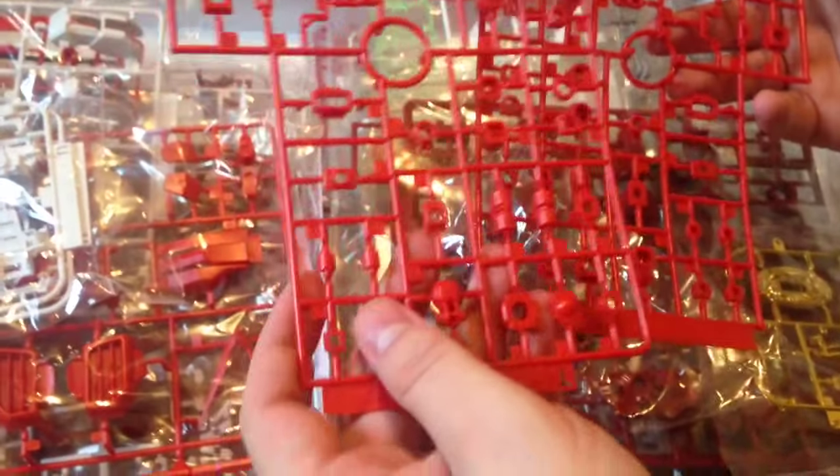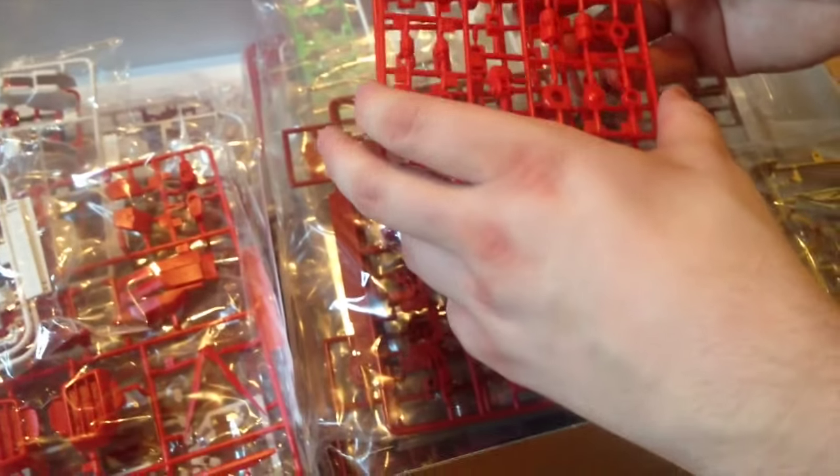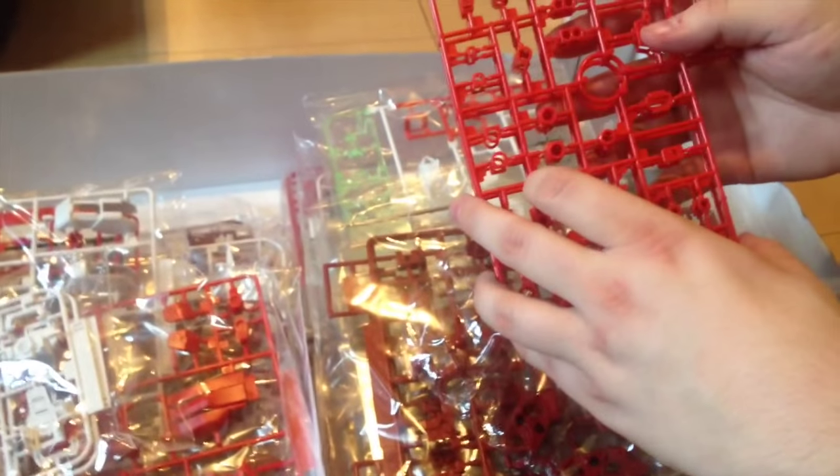Polycaps — lots of them. Red polycaps, because it's the Red Frame — anything that's exposed needs to be colored. If it's a frame, it's got to be red. There's also a PG Blue Frame, but then it would be a blue frame, and then correct — it would have blue polycaps.